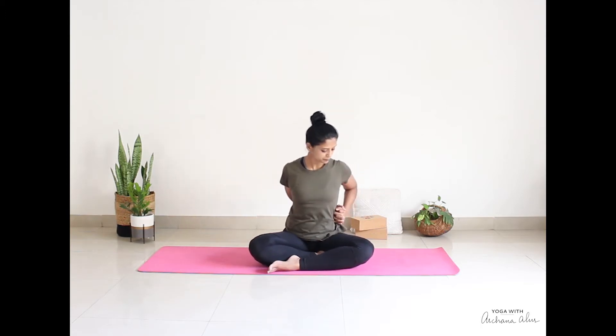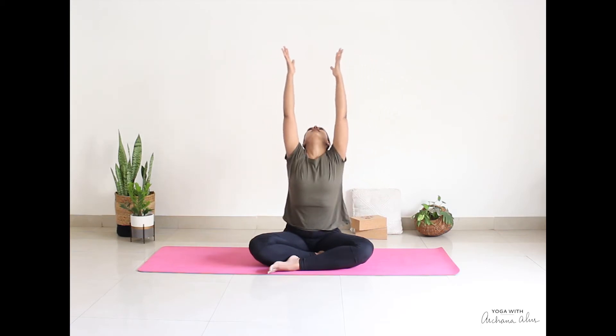Look straight ahead. This time, we're going to move our interlaced fingers in the direction of the left side of your waist. The right shoulder stays down. This time, drop your left ear to your left shoulder. Notice the movement happening in your abdomen and the stretch in your neck. Just one last deep breath in and out. Look ahead. Release your fingers. Take a deep breath in, raise your hands up. This time, look up at your fingers. Breathe out and down.